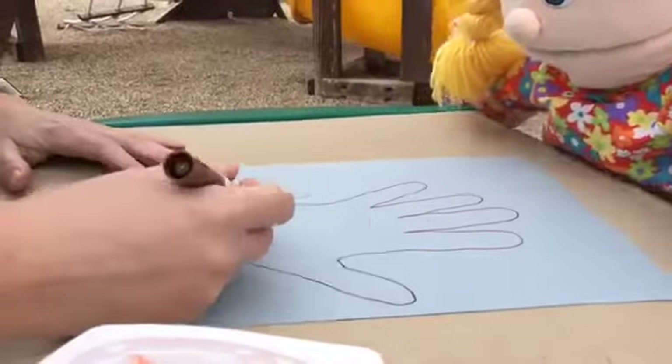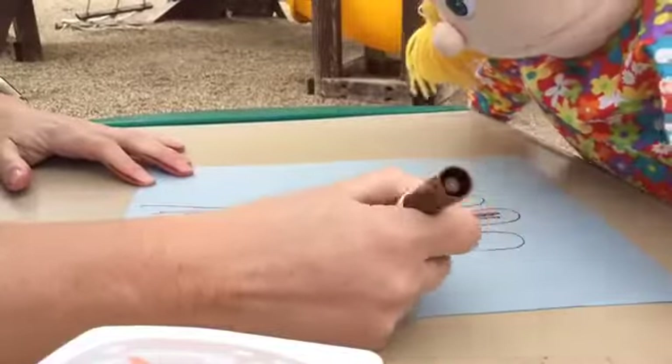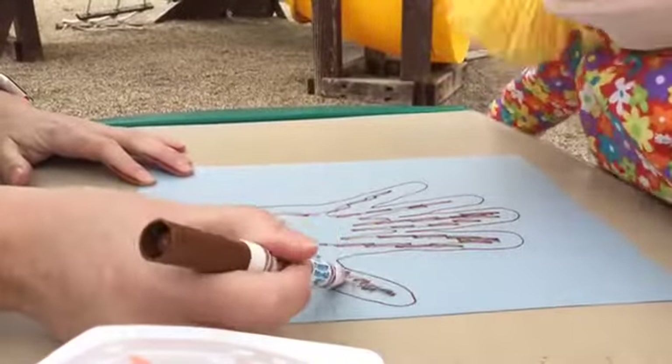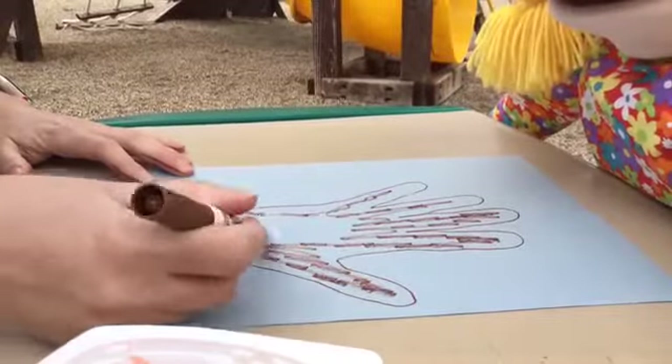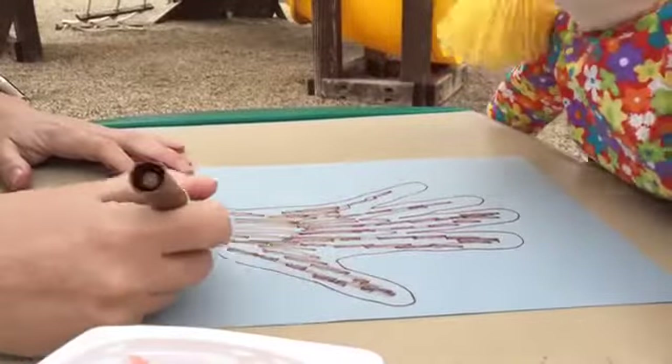Then you could color it in. I'm using brown because usually when I see trees, they're brown. Yeah, that's what I see too. Once in a while there are some that are white or different colors, but usually they're brown. Those are usually called birch trees if they're white.